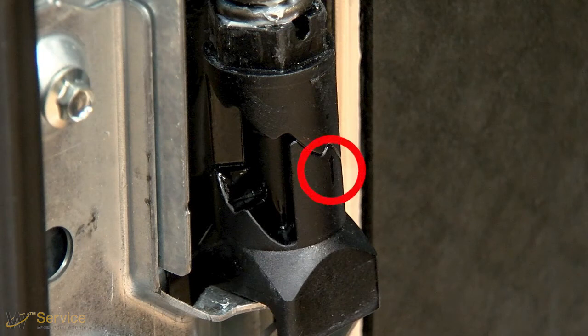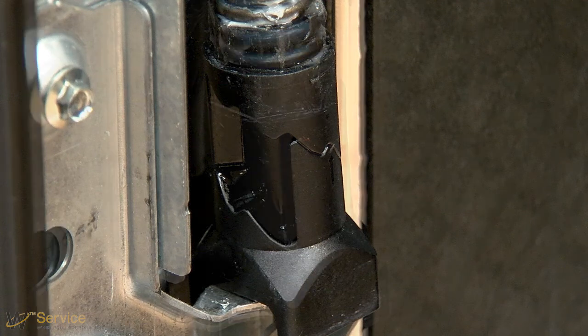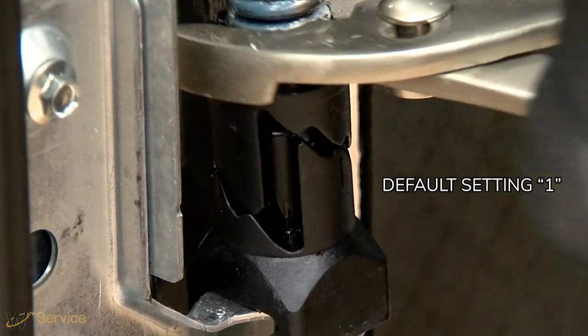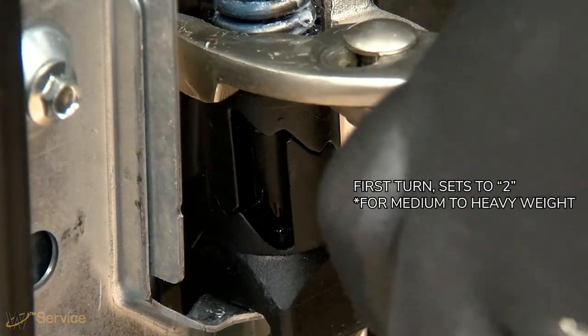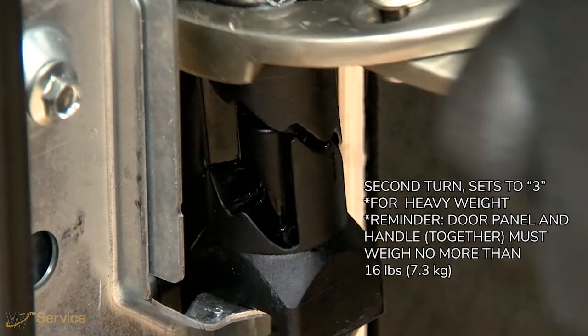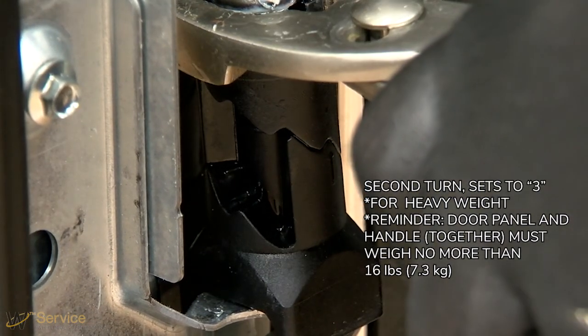The current tension level is indicated by an arrow. One is the lowest spring tension for light doors, and three is the heaviest for heavier doors. Two is the middle tension for door panel weights that fall between heavy and light. Rotate the adjuster nut using a 3/4 inch open end wrench or adjustable wrench one or two steps in the clockwise direction when viewed from above to increase spring tension.